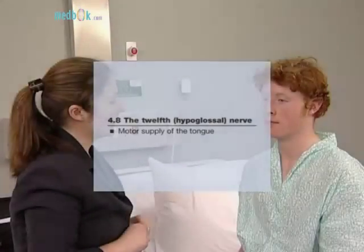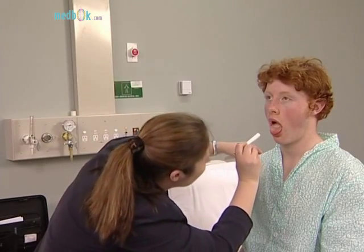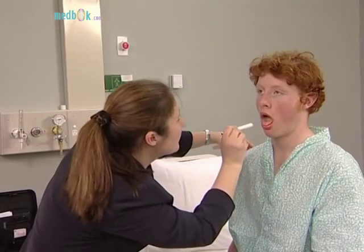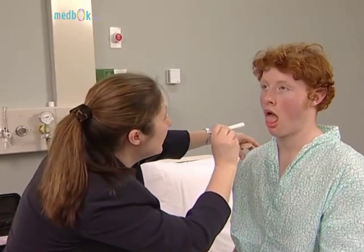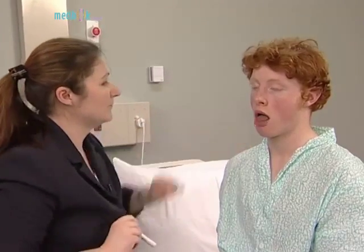The twelfth nerve supplies the motor supply to the tongue. While examining the mouth, inspect the tongue for wasting and fasciculation. Next, ask the patient to protrude the tongue. With a unilateral lesion, the tongue deviates towards the weaker, affected side.